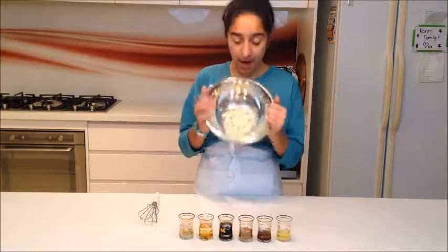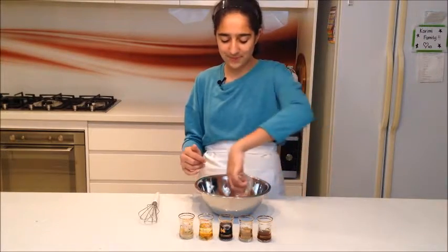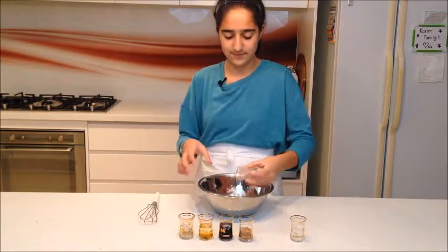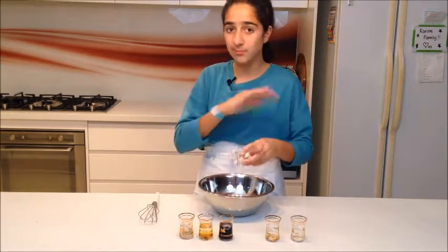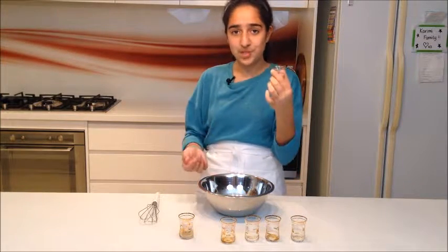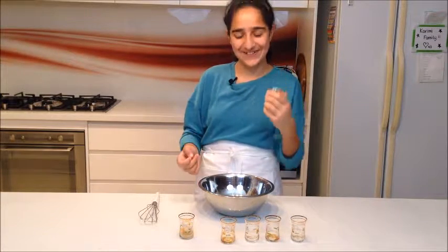The first step is to make the marinade for the chicken — it's going to soak in and make it so delicious. I have one large clove of garlic, finely chopped, in my bowl. I'm adding one tablespoon of lemon juice, half a tablespoon of Worcestershire sauce, half a tablespoon of rice wine vinegar, one tablespoon of brown sugar (not raw sugar — brown sugar), and three tablespoons of soy sauce.